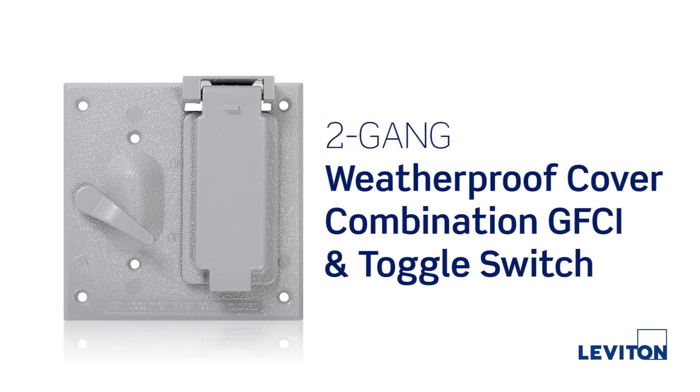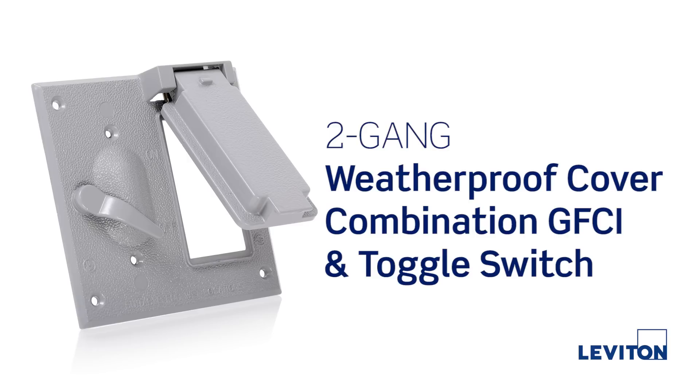In this tutorial, we will be demonstrating the proper installation procedure for a Leviton 2-gang weatherproof cover for a combination GFCI and toggle switch installation. This cover is used for box mounting applications.